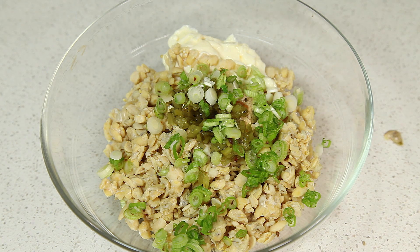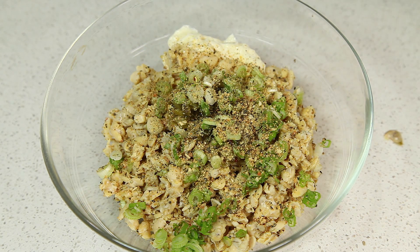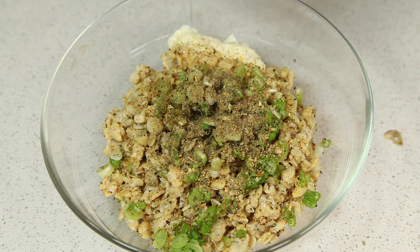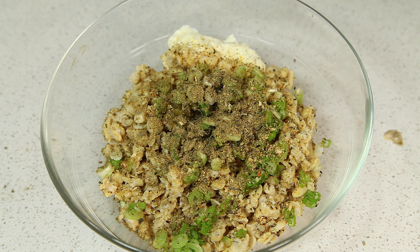Then we're going to add some no-salt seasonings to taste. We're going to add some Mrs. Dash lemon pepper, about a teaspoon's worth. Some no-salt black seasoning, again about a teaspoon's worth. And some freshly ground black pepper.